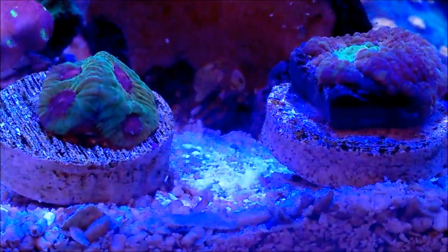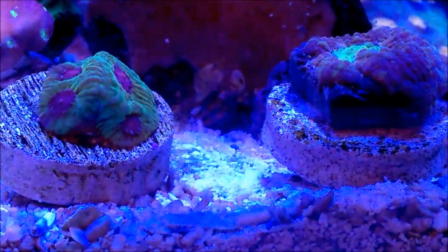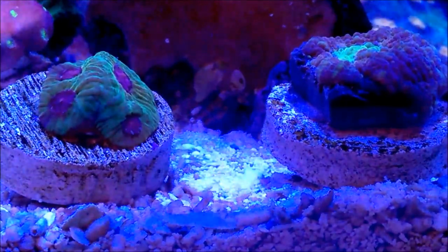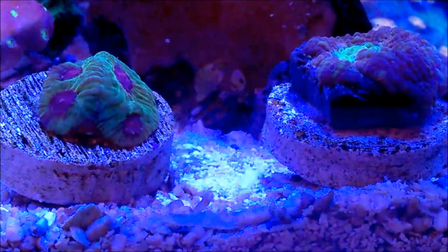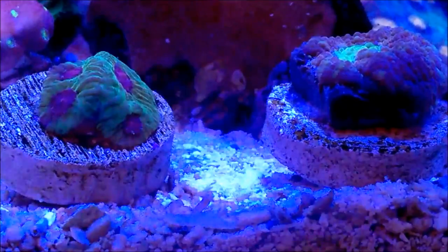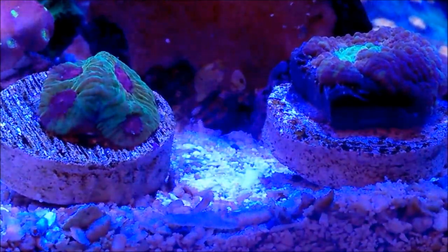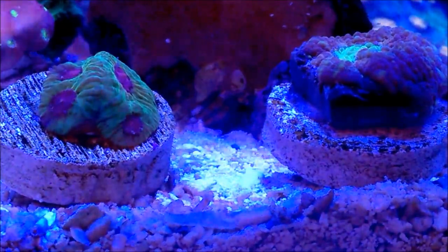Now, both are from the brain coral families. They tend to encrust on a rock that you might have where you placed it, or in this case what you're looking at on the plugs — they'll start to grow bigger and encrust on that plug.